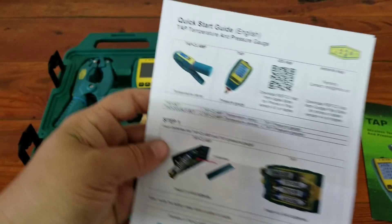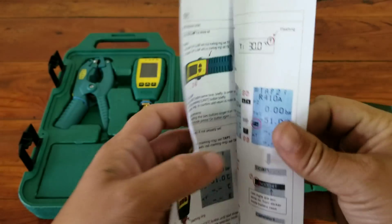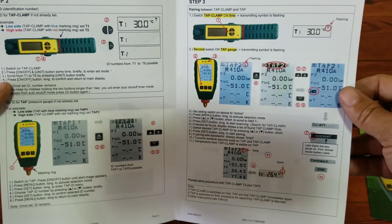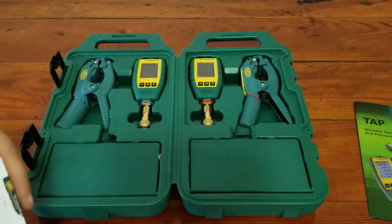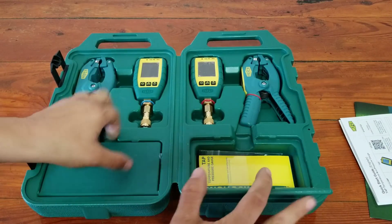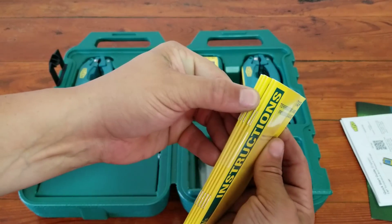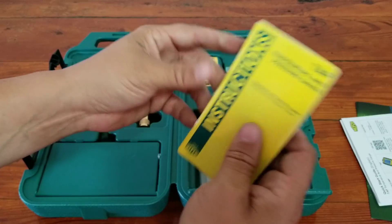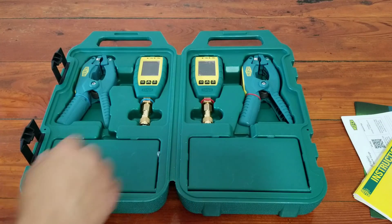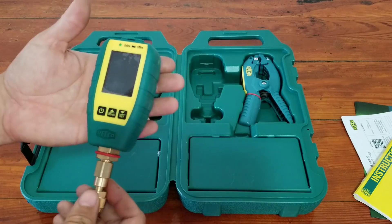We have a quick start guide that's basically going to run you through step by step how to get these bad boys up and running — nice and easy to read. And down here you have your instruction manual. There are several different ones for different languages. And as you can see, here's the pressure transducers and the clamps.